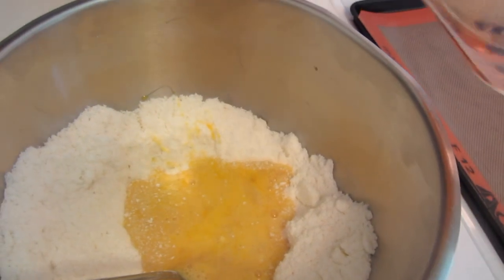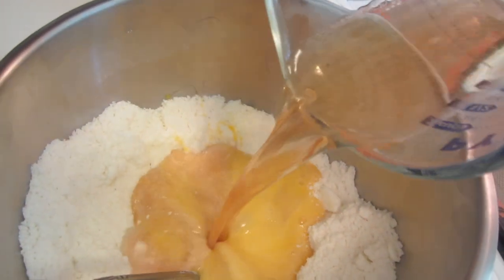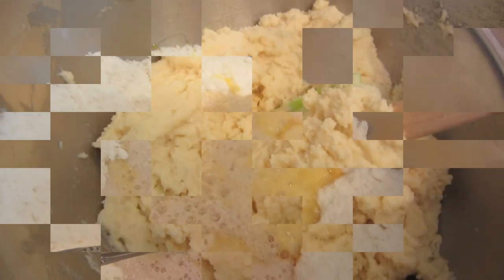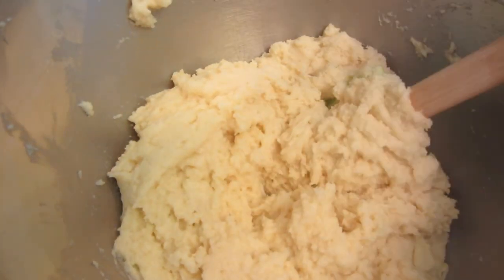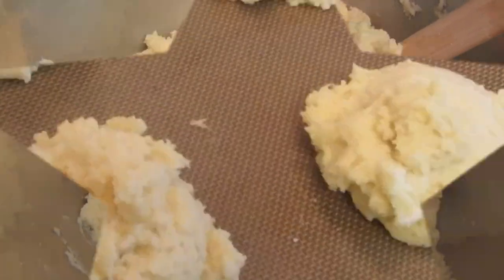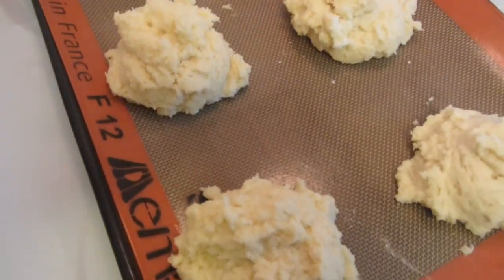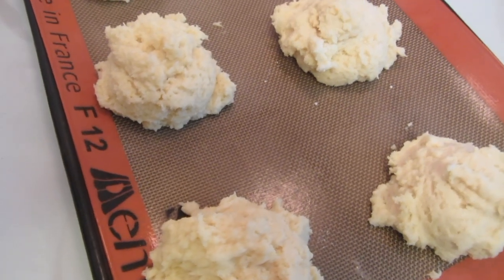We just need three quarters of the strawberry beer. Now we're going to mix that together. I used a rubber spatula to thoroughly incorporate everything. It makes six biscuits.